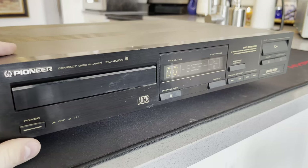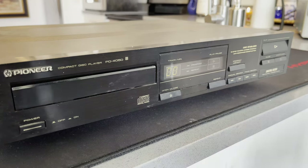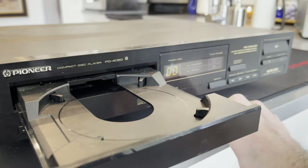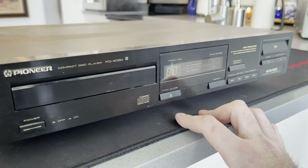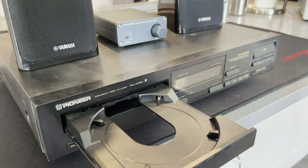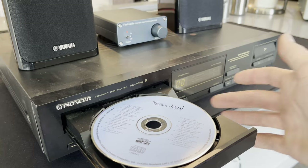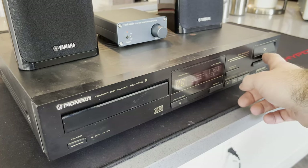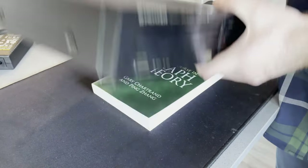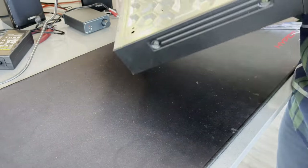I've always kind of had the idea that you can't fix CD players, but we'll see. We can see it turns on okay and opens okay, so that's all working fine. There must just be something wrong with how it plays discs. Hitting that play button — and yeah, nothing. Doesn't even try to spin it.